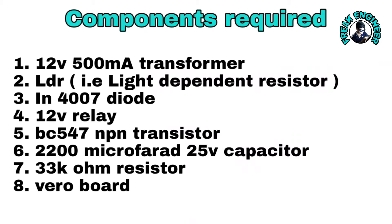To make this circuit you will need a 12V 500mA transformer, an LDR (light dependent resistor), an IN4007 diode, a 12V relay, a BC547 transistor, a 2200 microfarad 25V capacitor, a 33kΩ 0.25W resistor, and a Vero board.